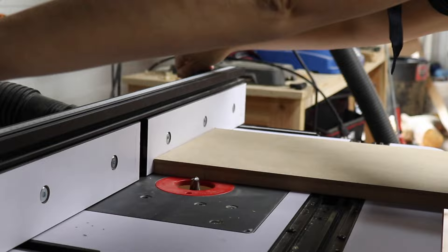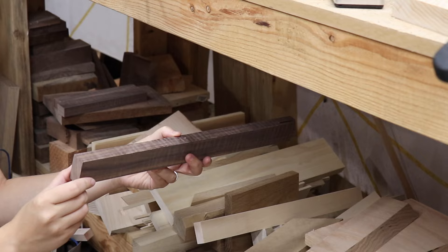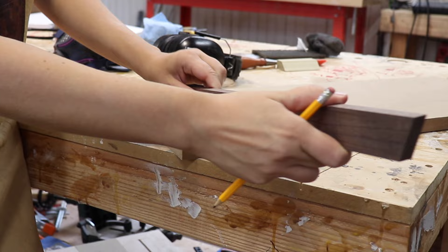I wanted to make sure the fence was going to be really square, so I decided to place it going across the top of the MDF portion of the jig. I used a half-inch router bit and made that dado. Then I needed a piece to fit into there, so I found the straightest piece of wood I could find in my scrap bin and planed it down to just half an inch thick.